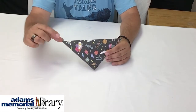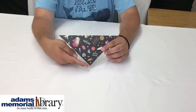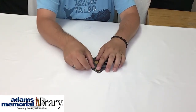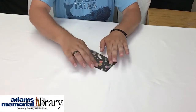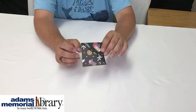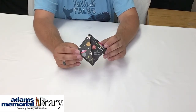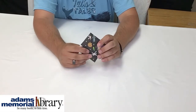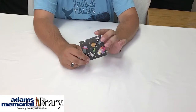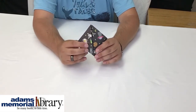Now, we're going to take each of these corners — this one here and this one here — and we're going to fold them down to this bottom point here to turn it into a square. So fold one down, line the other one up nice and even, fold it down, and we'll have something that looks like this — a square with these two flaps. Now, we want to turn our project around, but do not flip it over. We just want to rotate it like this so that now the flaps are at the top instead of the bottom.